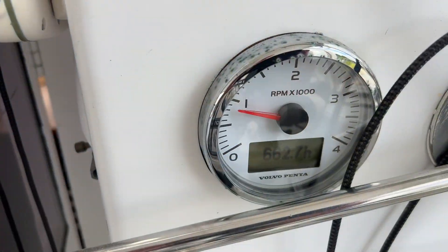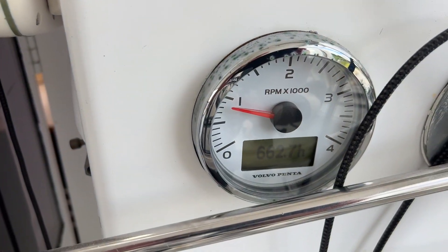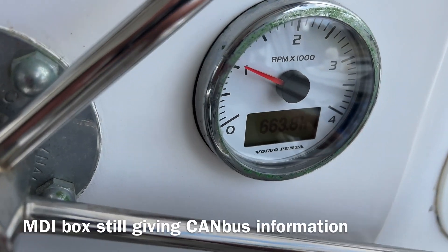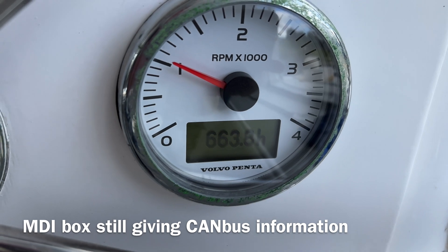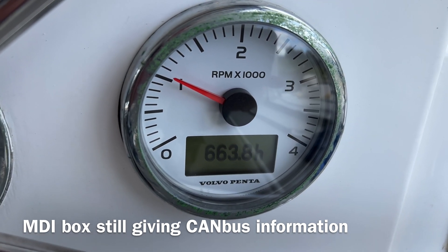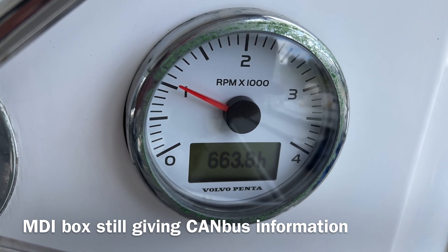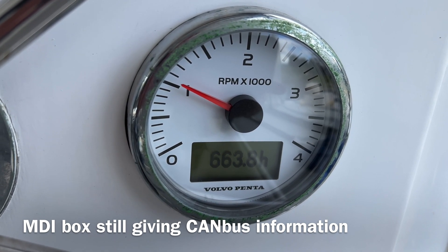The port side is unaffected. The starboard side is affected — we have revs and hours, and presumably other monitoring, but you can't be sure, and there are some faults.